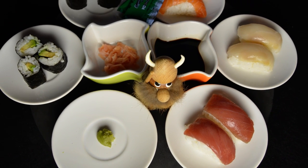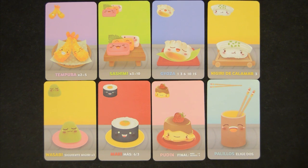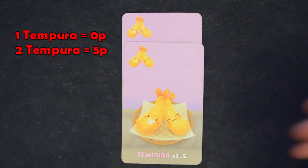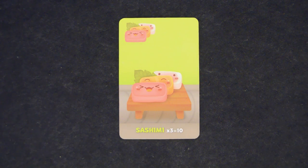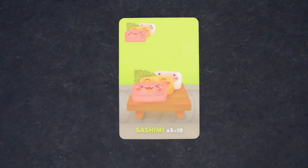So why pick a certain card instead of another one? These are all the different types of sushi cards in the game. Tempuras will get you 5 points for every 2 cards. Having 1 will not get you any points — you'll need multiples of 2 to score 5 points per pair. Sashimi or raw fish are just like the tempuras, but here you'll need groups of 3 to get 10 points. Unpaired cards do not score.